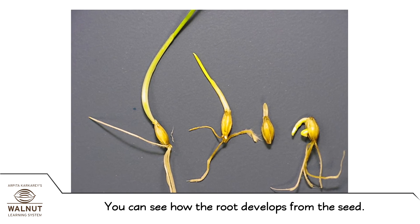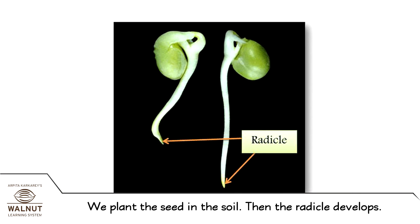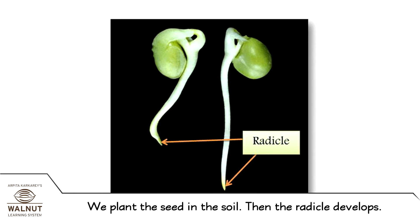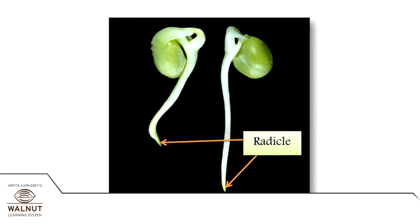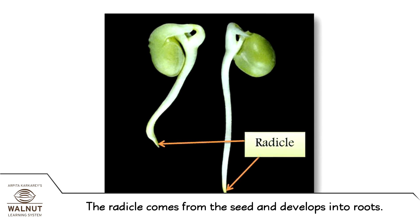Can you spot the root hair here? You can see how the root develops from the seed. We plant the seed in the soil. Then the radicle develops. The radicle comes from the seed and develops into roots.